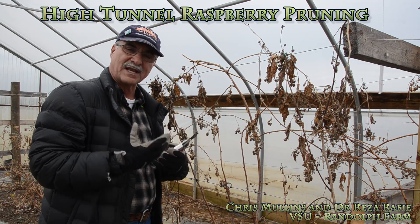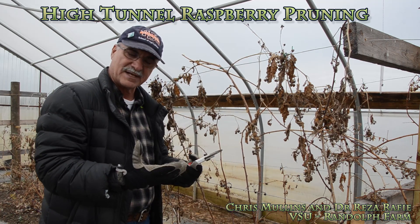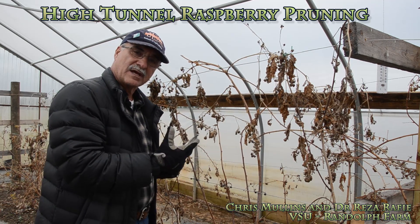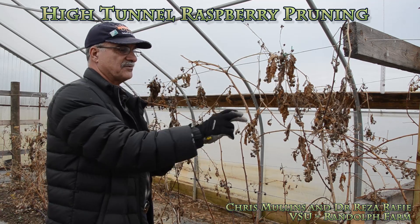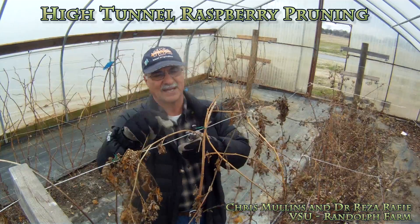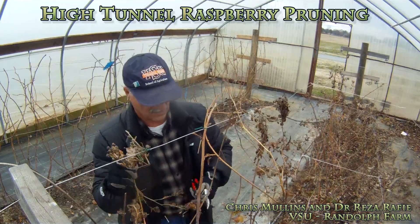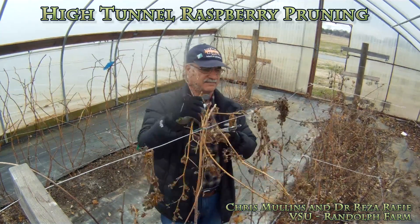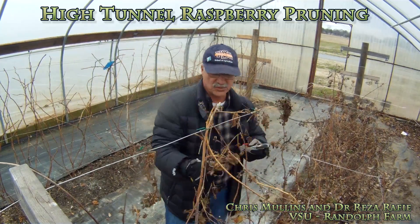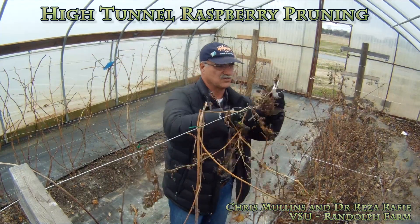However, the advantage is that you produce raspberries one month before the primocane type pruning and fruiting described earlier. Having fruit going to the market one month prior to what everybody else has is really what's important. So if that matters to you, you need to consider pruning your canes for the second harvest. The way we do it, you get rid of all the material from last year and clean the canes.